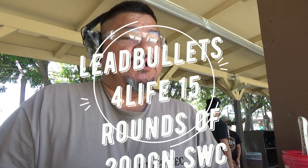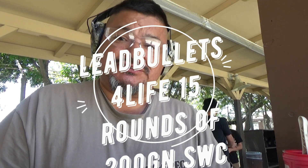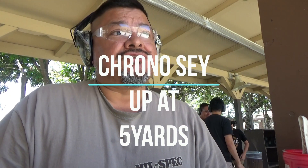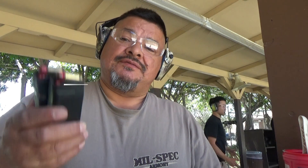I'm going to be firing two sets of 15 rounds. The target is set at 15 yards, 15 rounds.